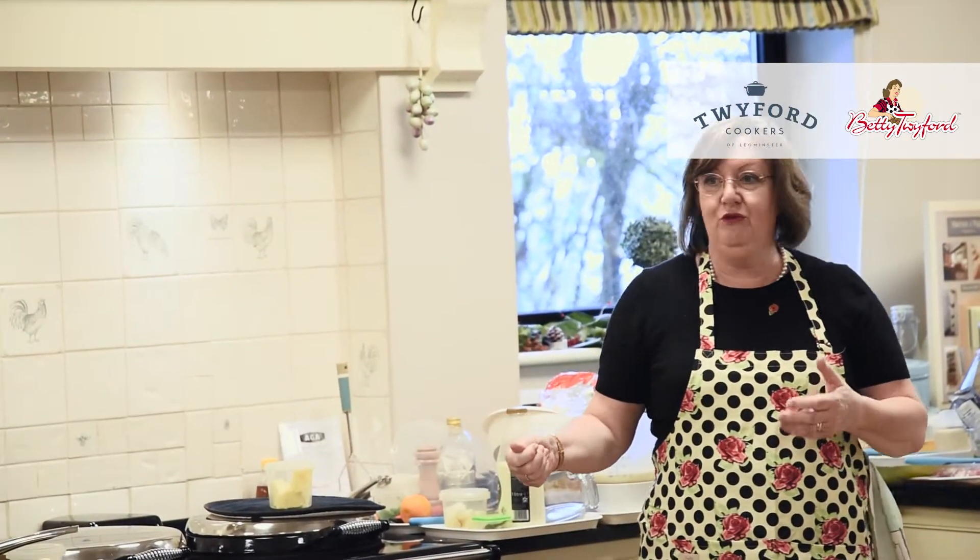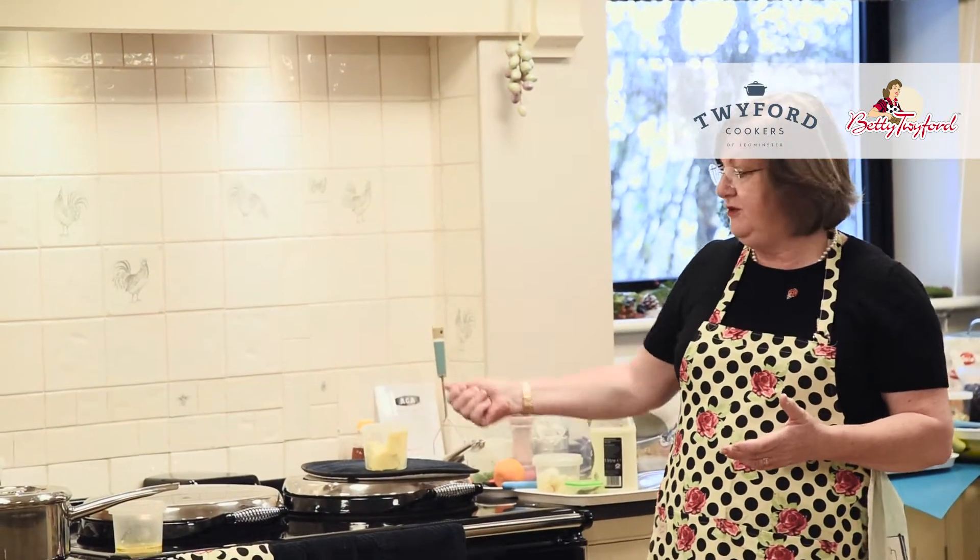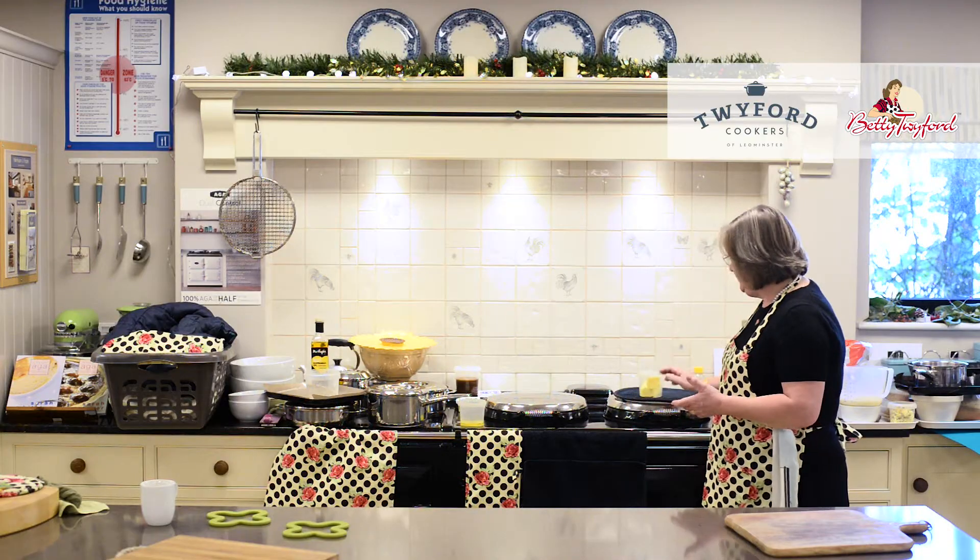So unlike a gas cooker where you're fiddling with the flame underneath the pan, with the Aga you pick the pan up and put it somewhere else. It's really easy to cook on an Aga. If it's boiling too hard you pick the pan up and move it. If it's not boiling hard enough you put it back on the boiling plate. So we've got the boiling plate, we've got the simmering plate.